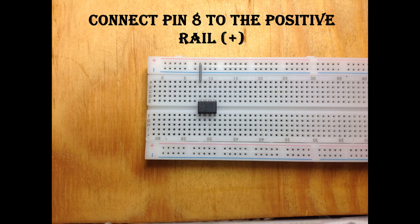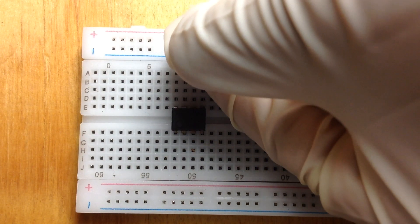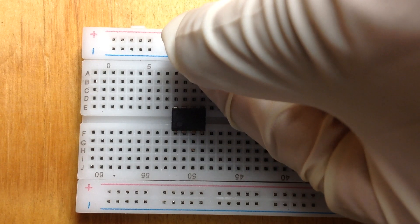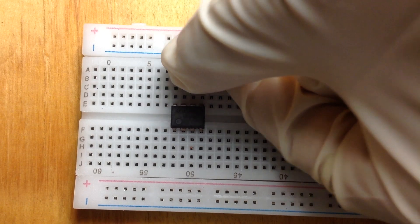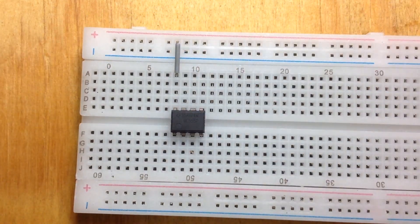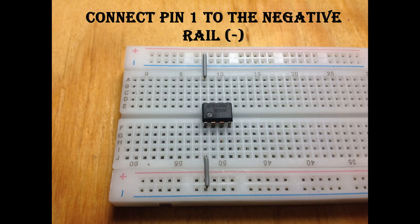Now connect pin 8 of the IC to the positive terminal of the breadboard. And connect pin 1 of the IC to the negative terminal of the breadboard.